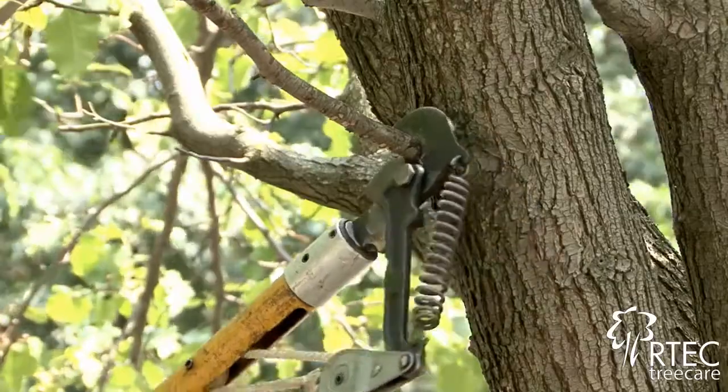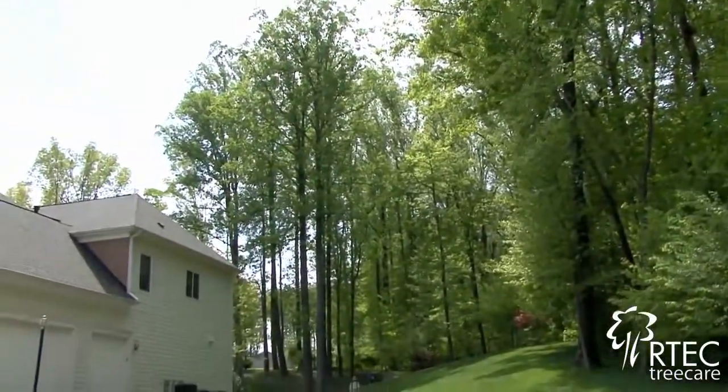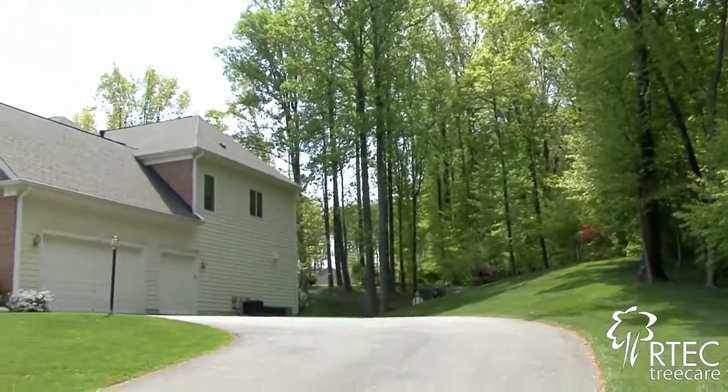I'm here on behalf of the Tree Care Industry Association to discuss tree pruning. Tree pruning is an important activity to maintain the health and structure of your trees on your property and maintain your property's value. Here are some tips on proper tree pruning.